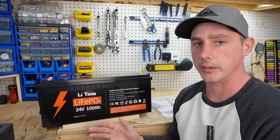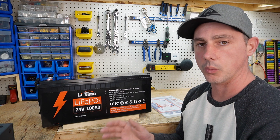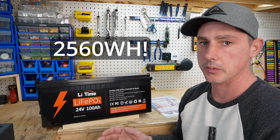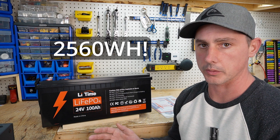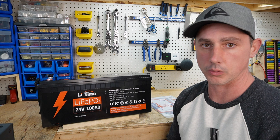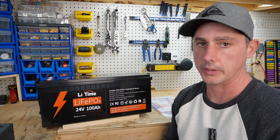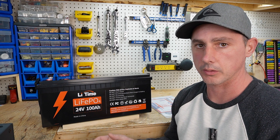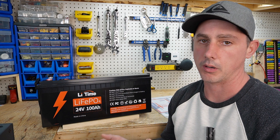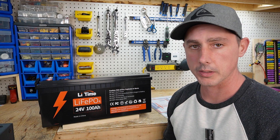This is a 24-volt battery by Li-Time, formerly known as Ampere Times. This is a 24-volt, 100-amp-hour battery capable of 2,560 watt-hours of energy storage. This battery would work great for a trolling motor, a grow-watt inverter, or a 24-volt inverter if you would like to downsize your conductors in order to save cost, reduce heat, and reduce resistance on your setup. So is this battery worth your time and money? Let's find out.